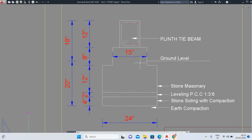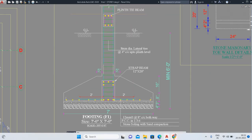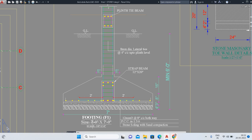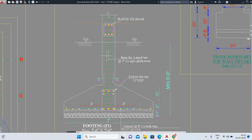After the ground level, the plinth tie beam starts. From ground level to the top of the plinth tie beam it is 18 inches total. From ground level to the starting of the plinth beam it is 8 inches. The F1 footing is 7 feet by 7 feet, and you can see the cyan color represents the vertical reinforcement bars, which is where the footing starts.